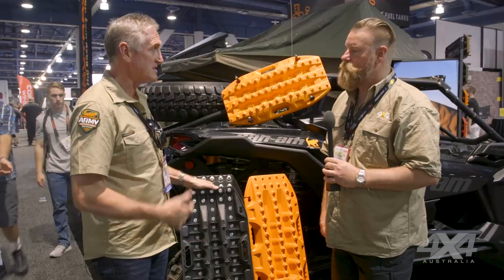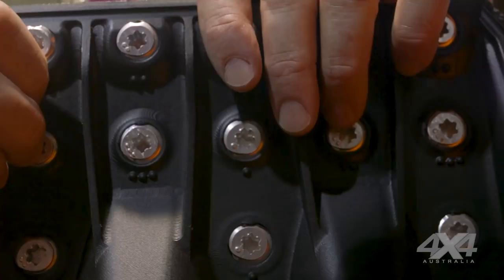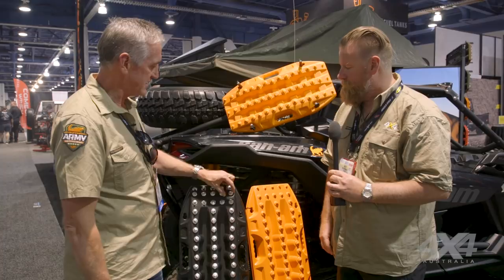So you can actually unscrew them and replace them? Yeah, so if you somehow damage one, you can take it out and replace it with one of the existing ones or put a new one in. It's slightly different at the end as you can see, so the teeth are the same tooth the whole way through — depending on what you need to do, the tooth will work anywhere on the board.